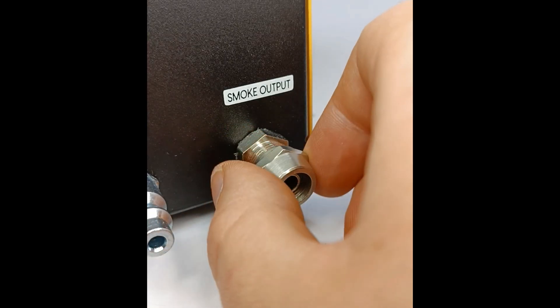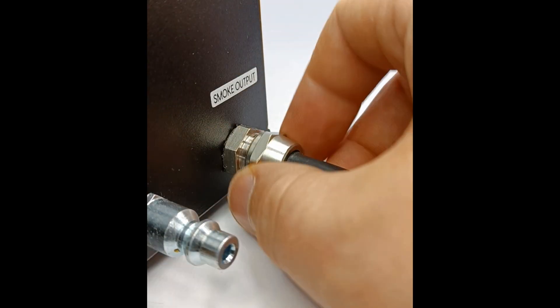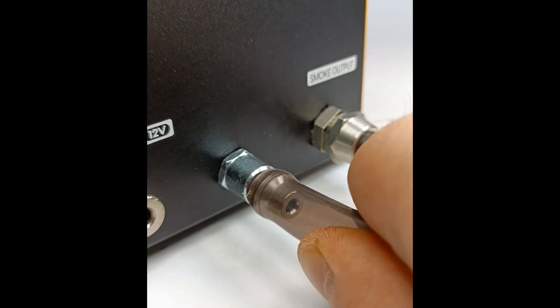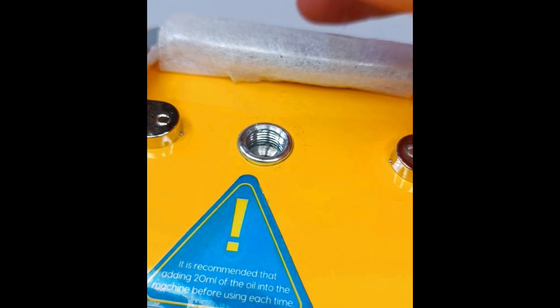Screw up the output connection. Take the smoke output hose and connect it to the device. Now connect the air connection from your compressor, then the 12-volt connection from your transformer.